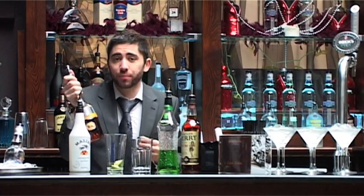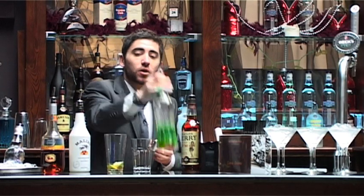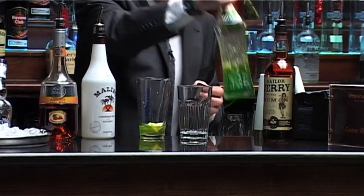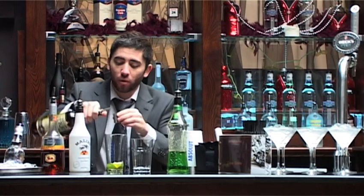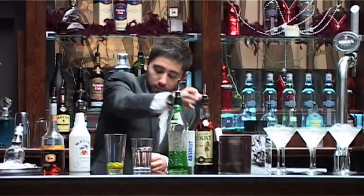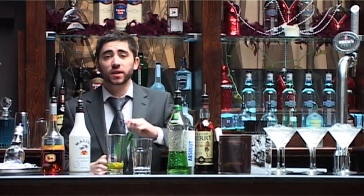12.5ml Apricot Brandy. 12.5ml Midori, which is a melon liqueur. And 12.5ml Sailor Jerry, which is a vanilla spiced rum. Now to this we're going to add our apple juice. We're going to fill it up to the Collins fill line.